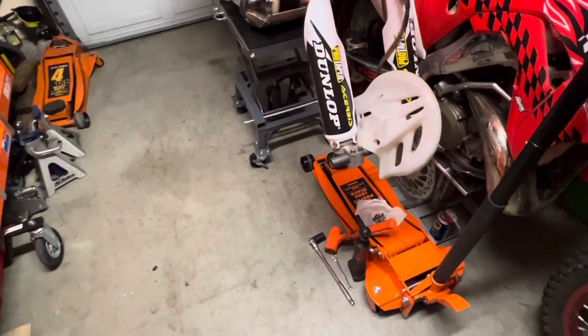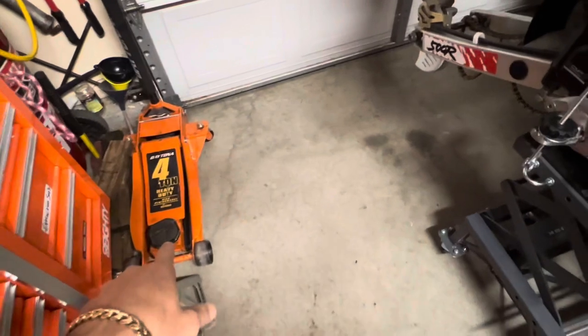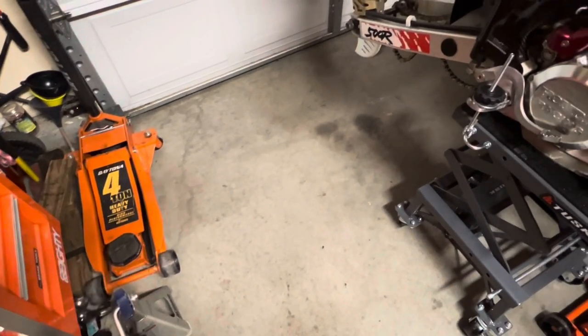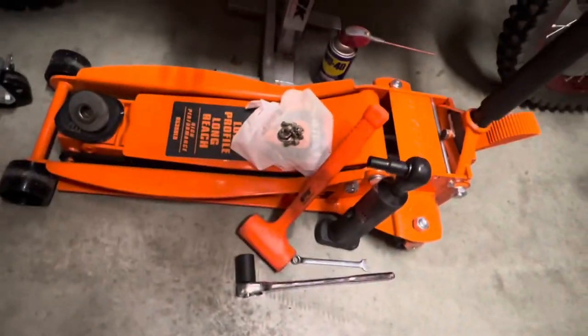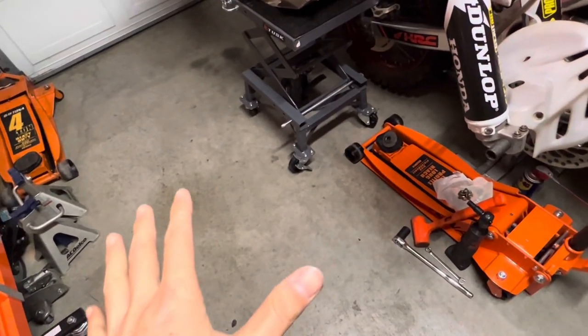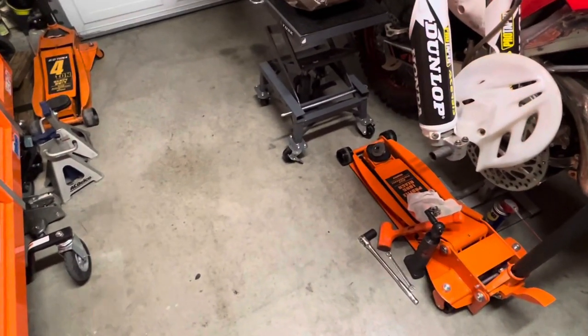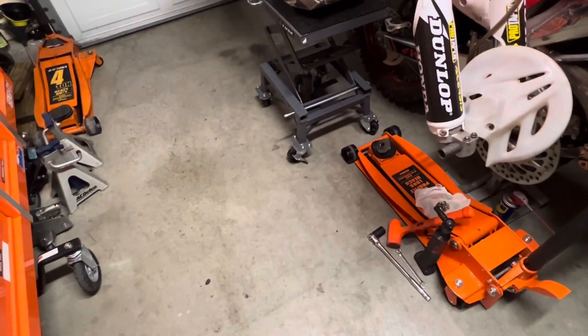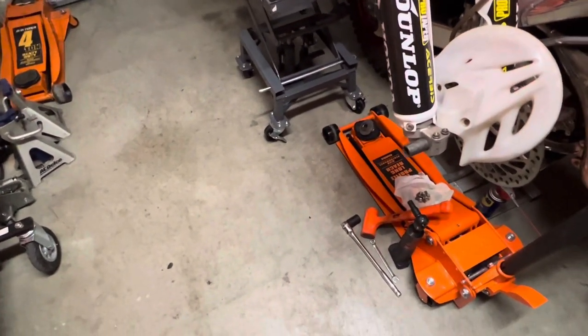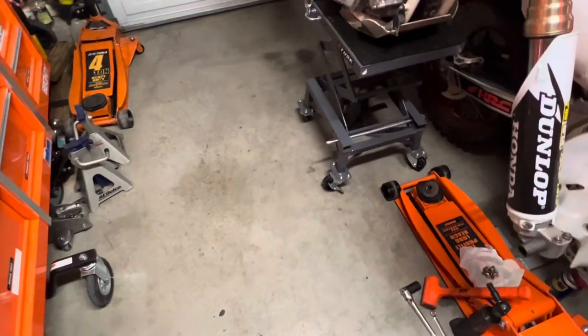Both of these jacks are also from Harbor Freight — they're Daytona jacks. I've had this one for at least three years and it's never given me a problem. This one's the low-profile, it's actually a three-ton. Having two jacks definitely makes rotating tires a hell of a lot easier. You also have the jack stands — having the whole car jacked up definitely makes the job a lot smoother.